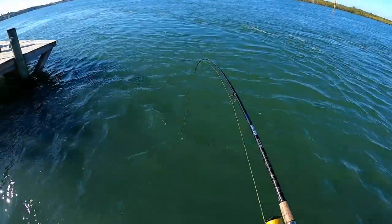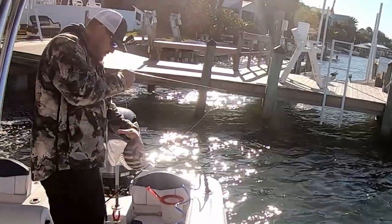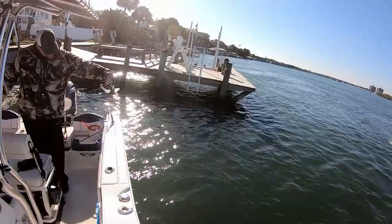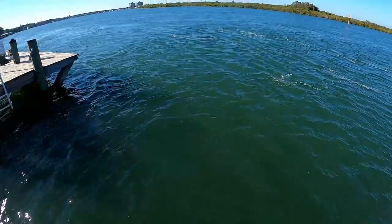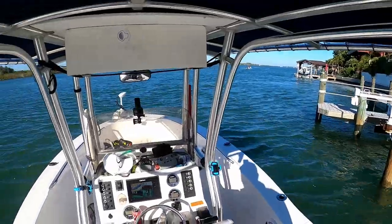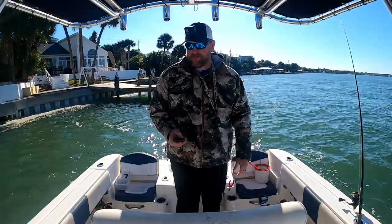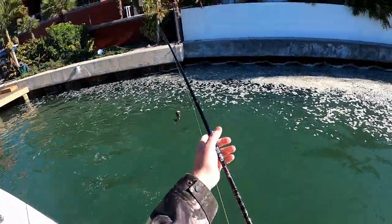Got him that time! Got a little sheepshead — he's just under 12 or right at 12. We'll keep this show on the road, keep moving down and see if we can find some more. Sun's finally come out, still cold as crap, but still enjoying catching some fish and I hope you guys are enjoying too.